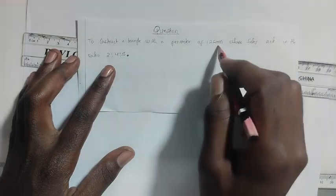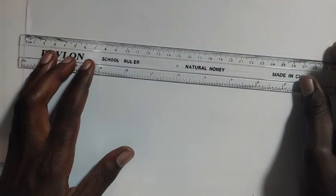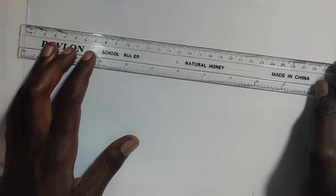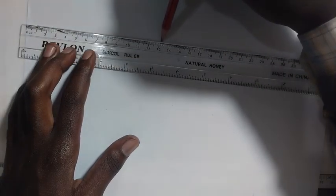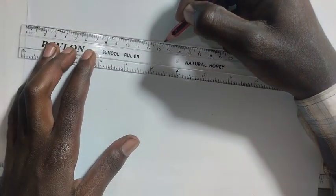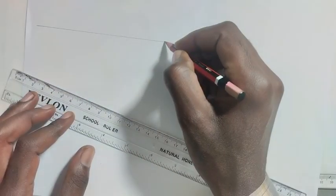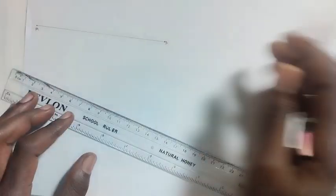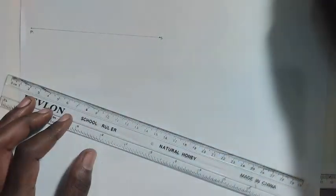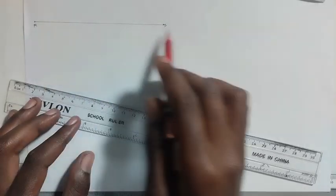We measure this perimeter — from this point to this point — so this line AB is 125 millimeters.